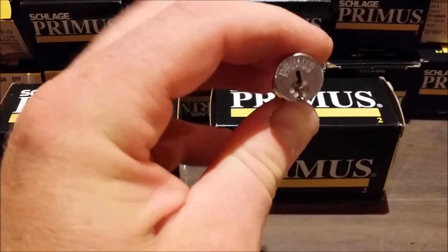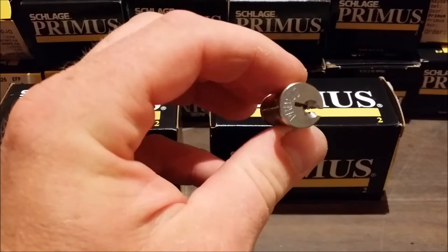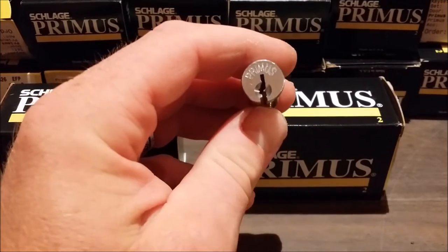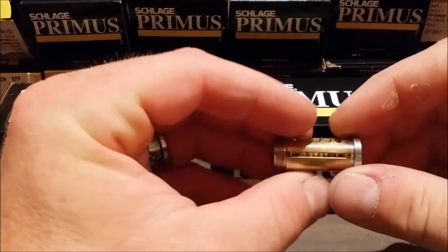By the way, I'm reshooting - you're going to see clips of me working on a Primus and actually getting it working, but the quality was horrible, so I'm reshooting some of the intros and things like that so you can see better in the video.